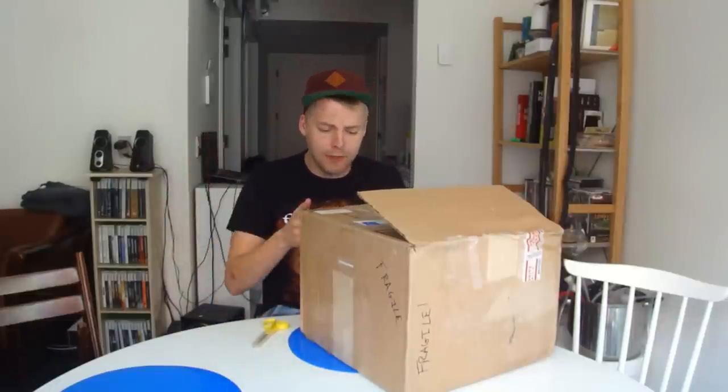Hello BeerTubers and welcome to another Beer Mail unboxing video. I haven't done one of these in a long time, so it's going to be awesome to do one again. This Beer Mail is from the U.S. I might look a little bit beat up, but that's because I pulled an all-nighter yesterday writing an essay for university.